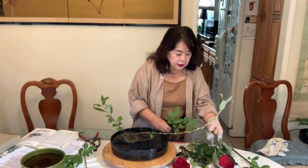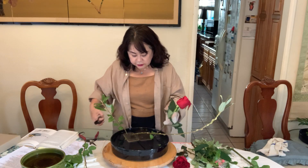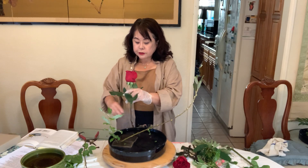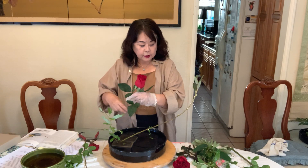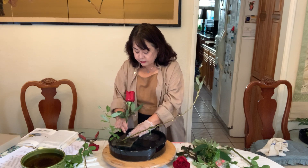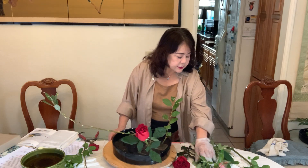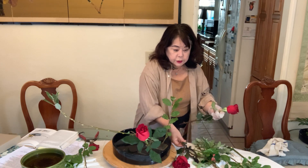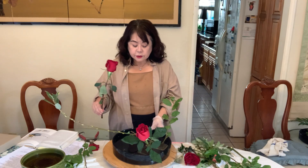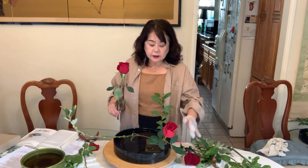Now the rose is the object. You know, in Japanese flower arrangement, if you have three flowers and you decide, the most beautiful flower you choose for the object.